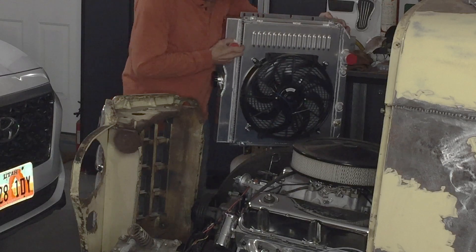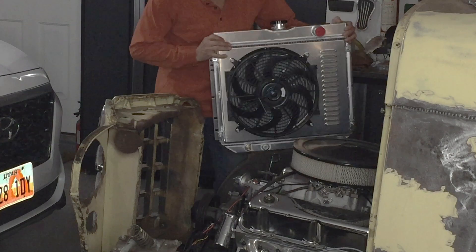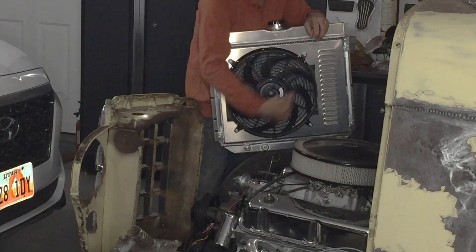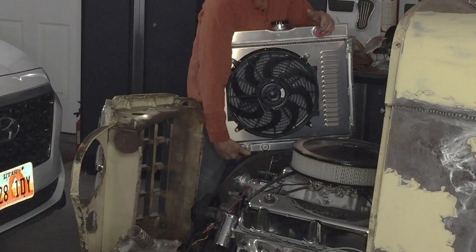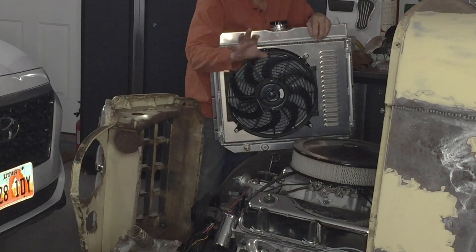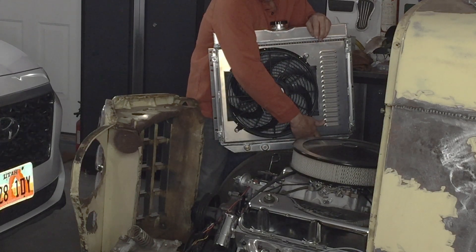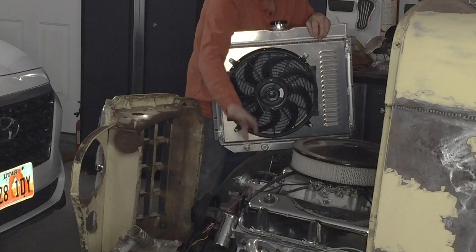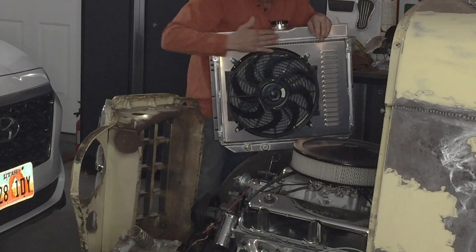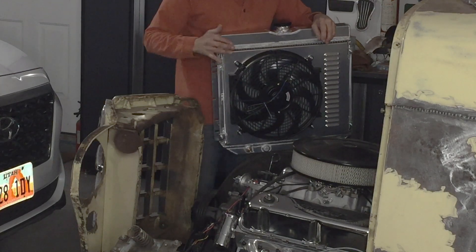One of the other things I was noticing as I was trying to decide on radiators was that the outlets on the majority of radiators were on opposite sides. So it only made sense to get a Mustang radiator that was the same year as this engine, and then I've got the ports on the same spot that match up. I can use the same radiator hoses from the Mustang and size-wise it's a really good fit for this grill.